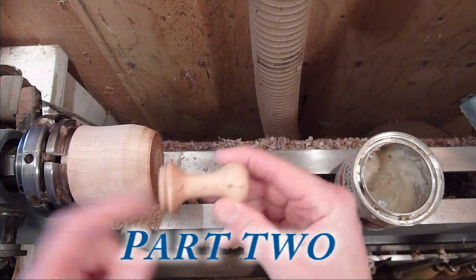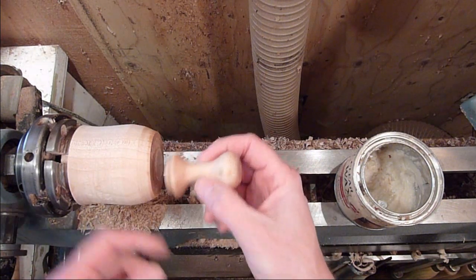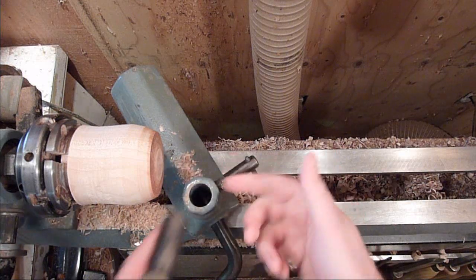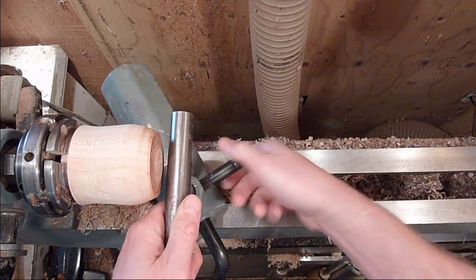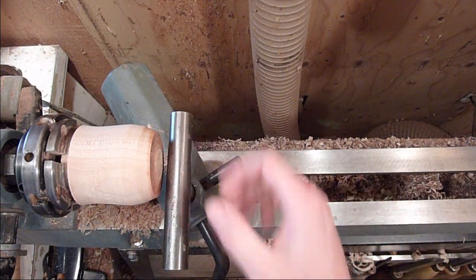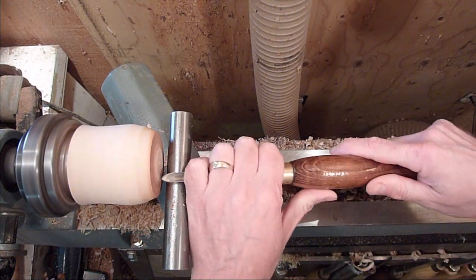We left a little tenon on it and we're just going to go ahead and hollow this part out here so it'll seat back in there. Where I parted it off it'll leave a little ring right there, so you basically know how far out to come when you're starting to hollow it out and setting your hole size. Let's go ahead and do that real quick.